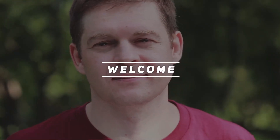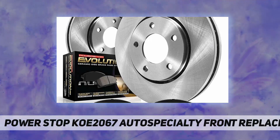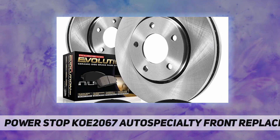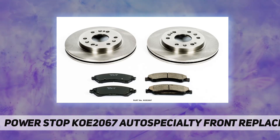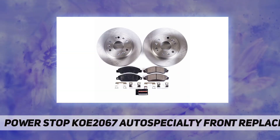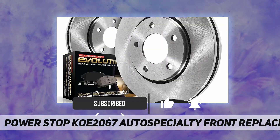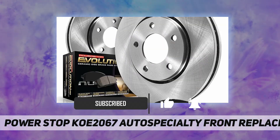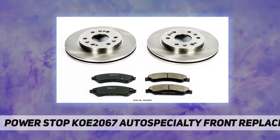Hey, welcome back to my channel. Power Stop KOE2067 Auto Specialty OE Replacement Brake Kit. Auto Specialty OE replacement brake kits include a complete set of OE replacement brake rotors and high performance Evolution ceramic pads. If you need a fast, easy, and affordable solution for better braking, then you need an Auto Specialty OE replacement brake kit.